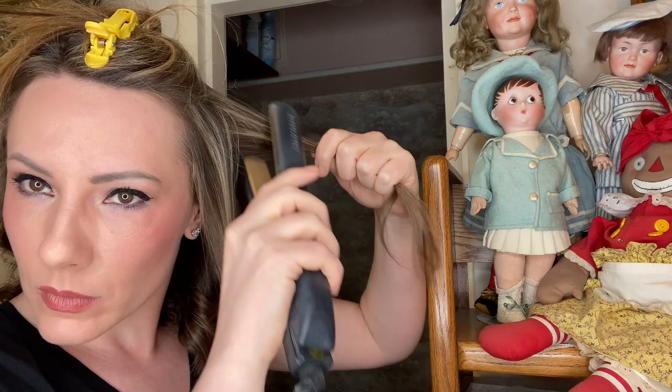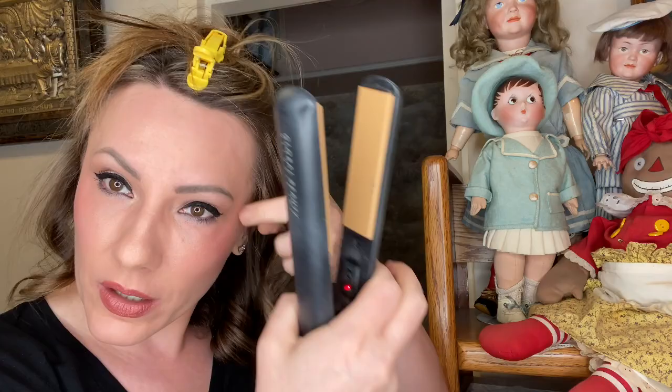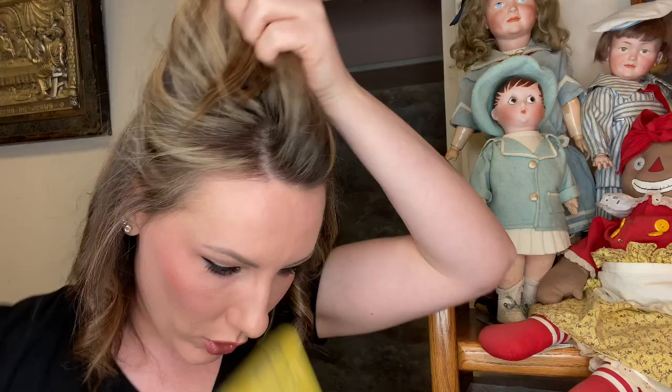You do want to get a flat iron that has good quality ceramic tiles — don't use a cheap one for this. You want ceramic tiles, not metal, because metal burns your hair. So if you're going to do this look, invest in a decent flat iron — wait for a sale. They're around a hundred dollars or more for a good one, but they last a long time. Unless you take them to Europe with converters — they tend to short out, and mine died on the last day of my trip.